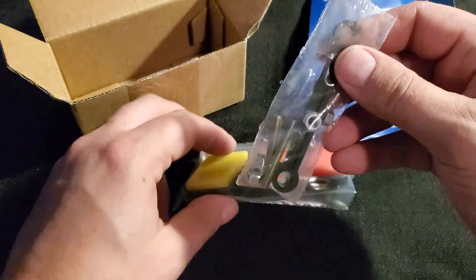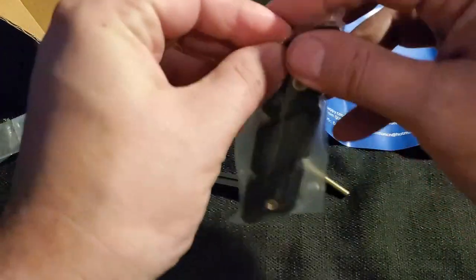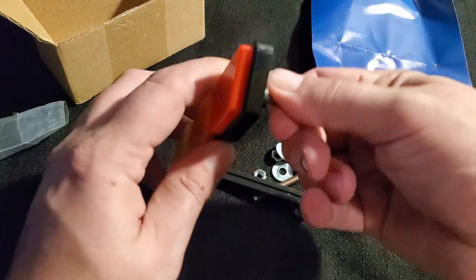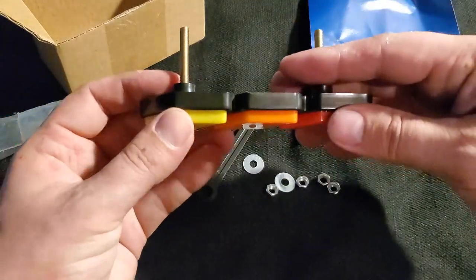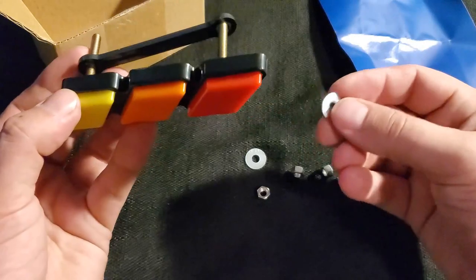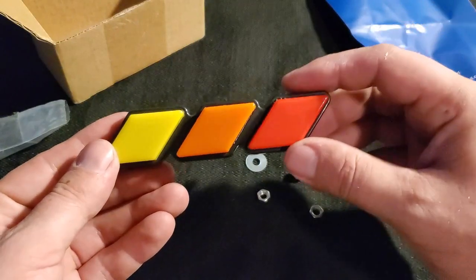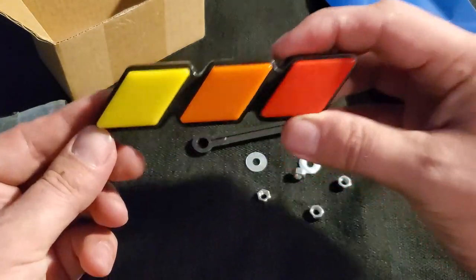I'm gonna be adding the Amazon link to where you can buy this product down in the description. It did come with some hardware for installation. What you're gonna do is take a small piece of this threaded rod and thread it into the actual badge itself, then find holes on your grille to slide these through. From the back side you install a little plastic piece with a washer and a nut — and that's all there is to it. This is gonna be a relatively easy install.